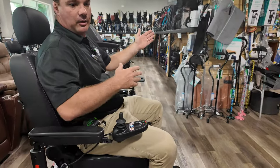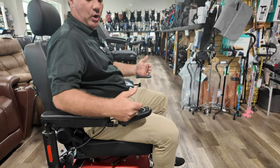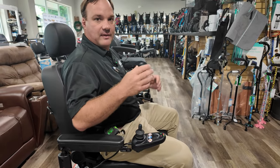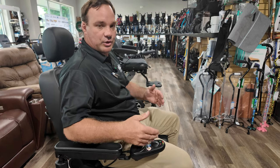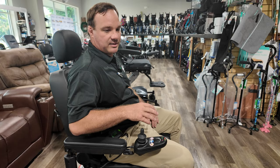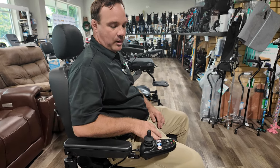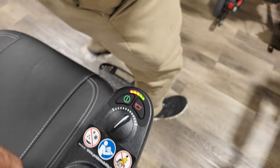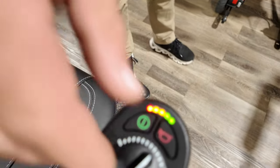If you have two houses and forget the charger, the LI battery will shut itself down and go into a sleep mode. The AGM ones, if they stay plugged up without the charger on, will discharge and could die — you might not be able to charge them back up. There are a lot of pluses to buying the LI power wheelchair or LI battery with this power wheelchair.